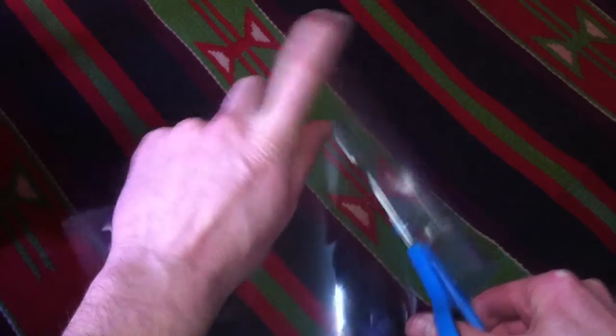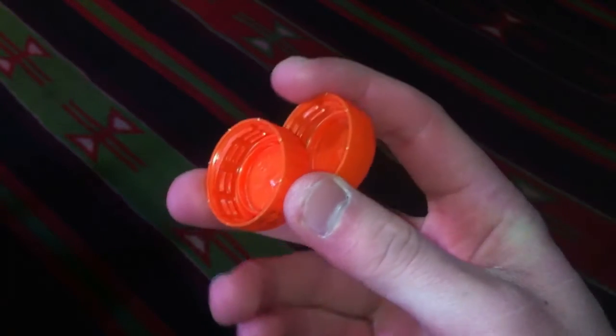First take a part from a plastic bottle and cut a piece from it. You will also need two bottle caps.